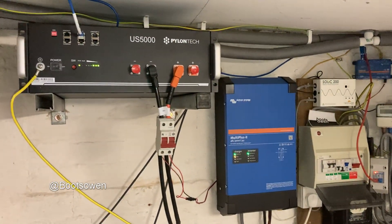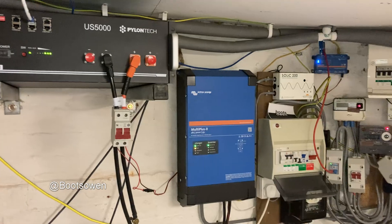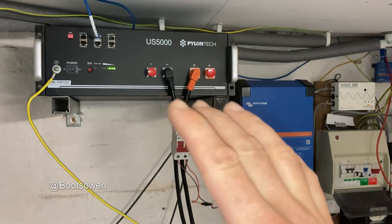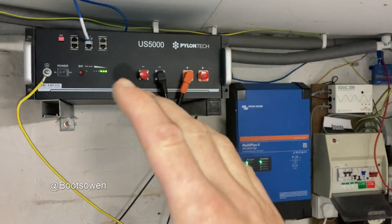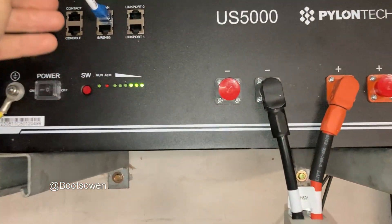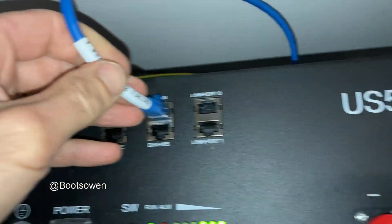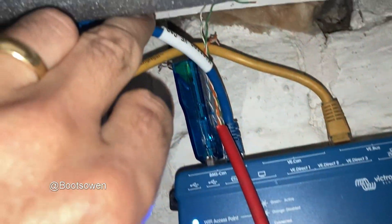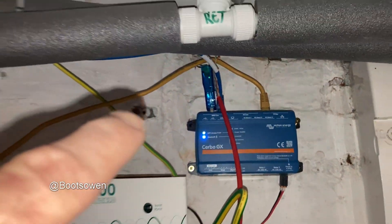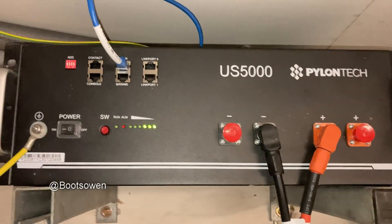Hey there, Boots Owen here. I'm halfway through the installation of this US5000 PylonTech battery with the MultiPlus II and the Cerbo GX. And what I've come up against — I've solved it now by buying a cable — but I came up against this already. I've found a way around it, and I've just been putting in the right cable. You've got to buy a battery BMS CAN type A to Victron VE.CAN cable. That one goes into the back of the Cerbo GX and lets the battery talk to the Cerbo, which lets it talk to your app, your computer, or whatever you're running.